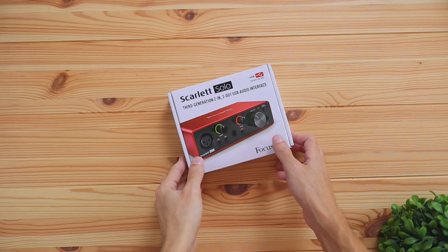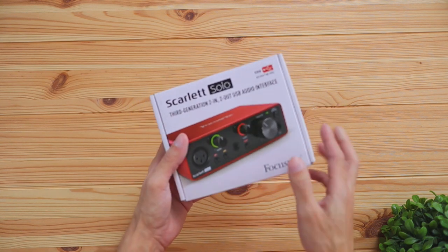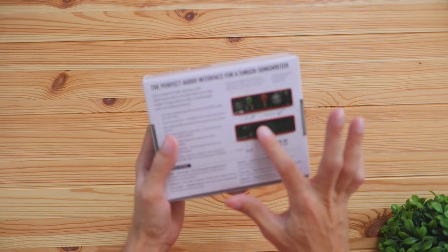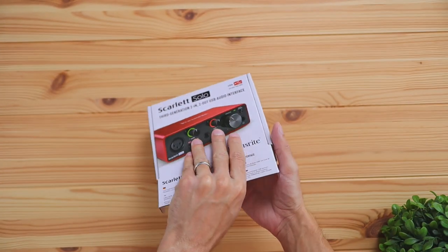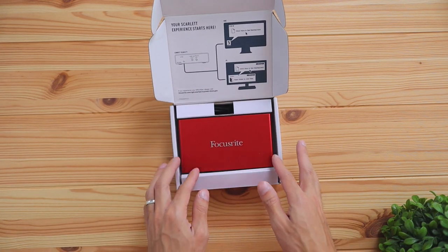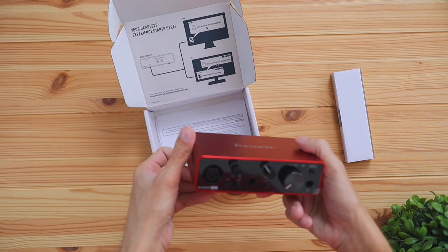Now this is the interface, and it has a pretty small form factor because it is the Solo — they have full-size versions which give you more XLR ports, but this one only has one. When you look on the back of the box you can see some basic instructions on how to set it up. When you open the box you'll have a little graphic showing how to set it up, plus a little accessory box and of course the XLR interface itself.